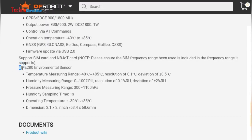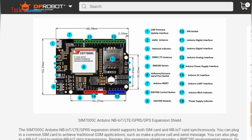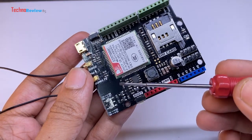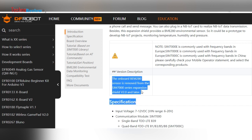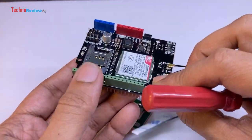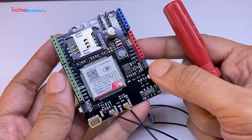In the product description, it mentioned an onboard BME280 environmental sensor for temperature, humidity, etc. However, I could not find the BME280 sensor on the board. Later, I discovered on the product wiki page that this sensor is not available in version 2.0 or above. Therefore, there is no onboard environmental sensor. Nevertheless, you can connect any sensor using the Arduino pins.